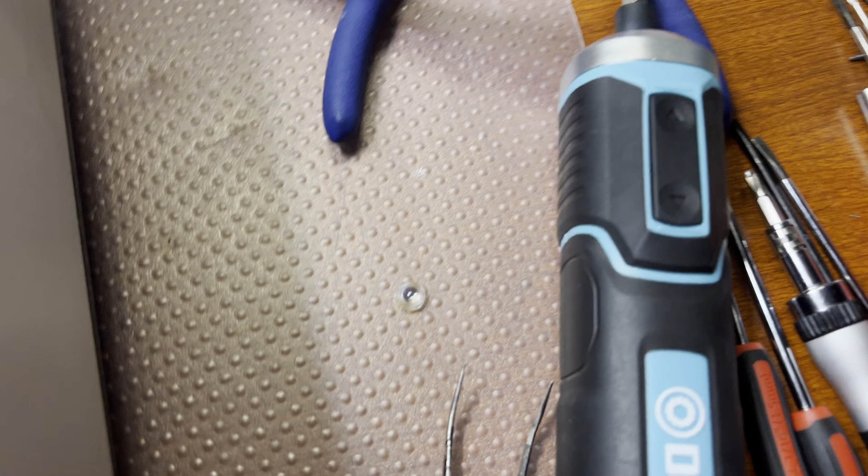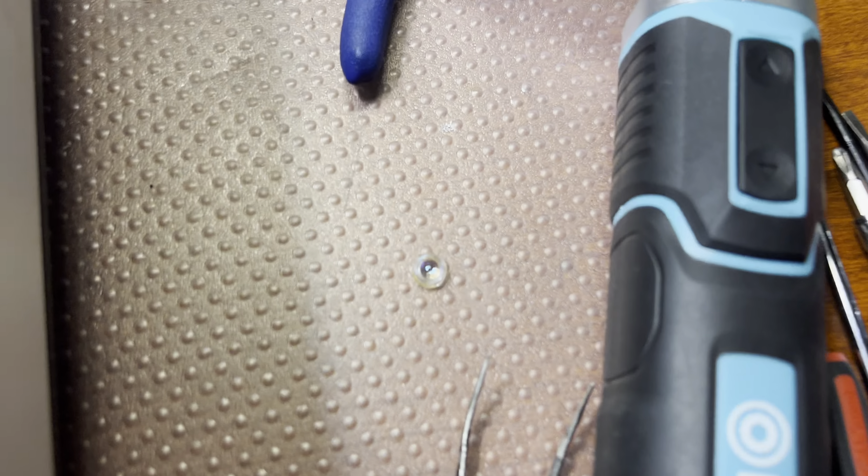So I found the lens — it's right here. I found it inside the body, so next I have to carefully glue it back.